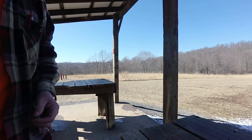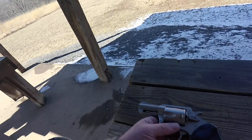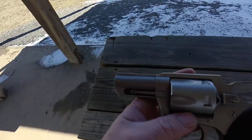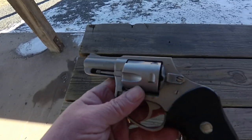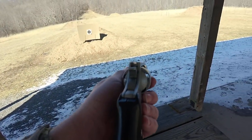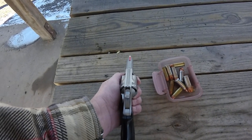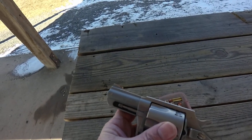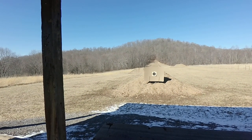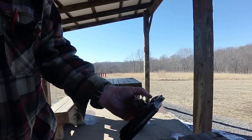Today we're at the gun range shooting the Charter Arms Bulldog Pug in 44 Special — stainless with a two and a half inch barrel. It has a groove channel with an orange ramp front sight. It is a five-shot revolver. We did an in-house review of this previously.